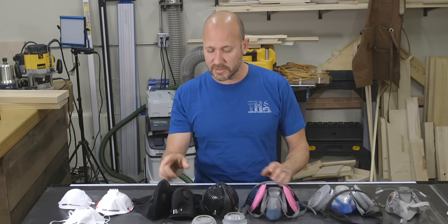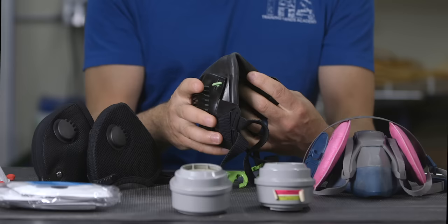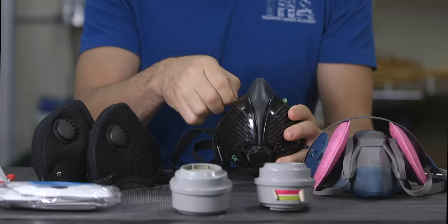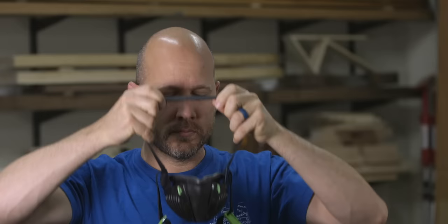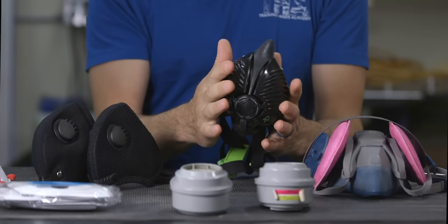Next is another mask before we get into the more traditional style — this one is from Trend Tools. It's made out of a non-allergenic material, including soft latex and silicone-free face seals. Similar to the RZ and Basecamp masks, it has replaceable filters that fit inside the mask. This design is slim and more compact than a traditional half-mask respirator, which gives you more vision as you're wearing it. This mask is NIOSH approved and provides a really good seal around your face.